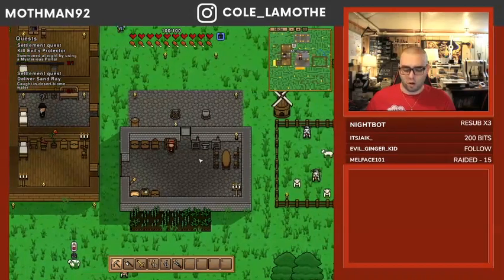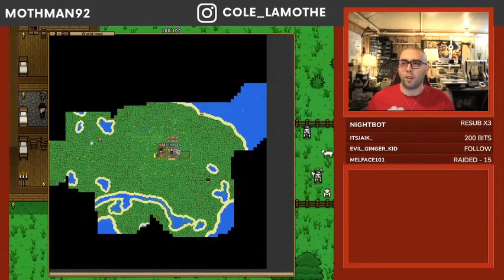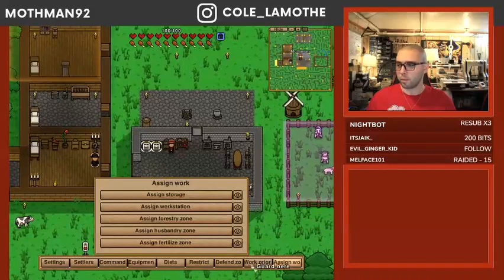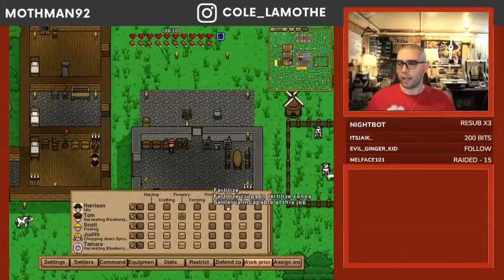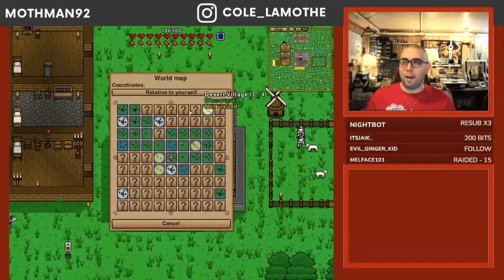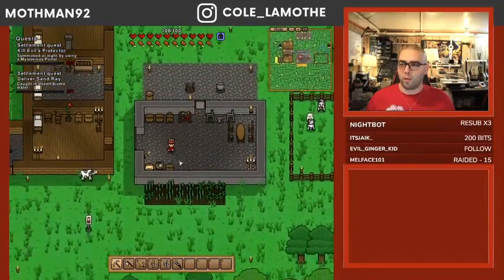Basically you've got your map, which has your settlers on it. They will go out and — like, I've got the fisherman, he's going off to fish; they're running off to go chop down some trees. This guy is going to get some blueberries for the farm, I guess. And this guy is useless — he just eats food; he is quite literally incapable of doing anything. He just wanders around and gives you quests. Then you also have a grid map which has different dungeons and villages and et cetera on it.